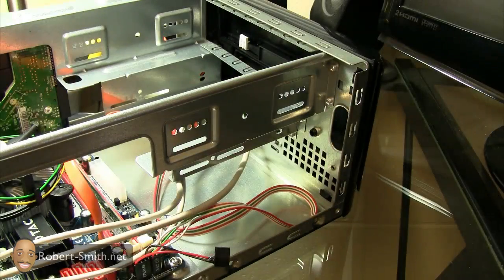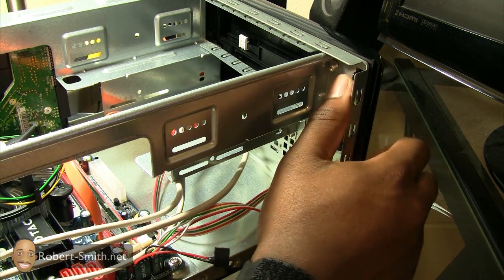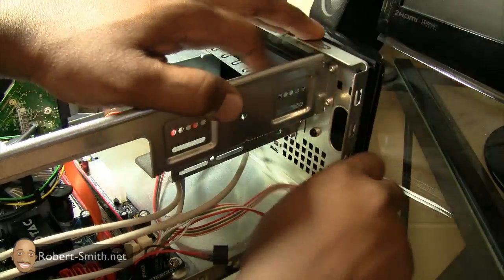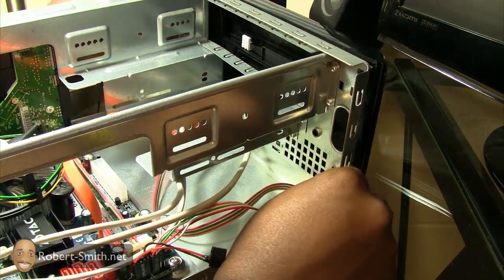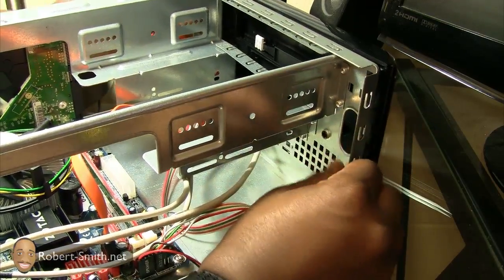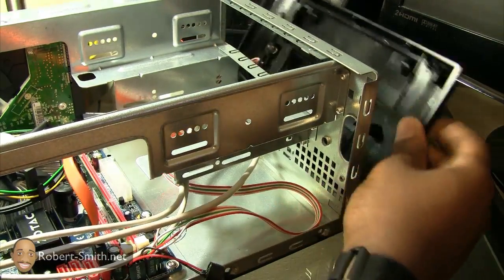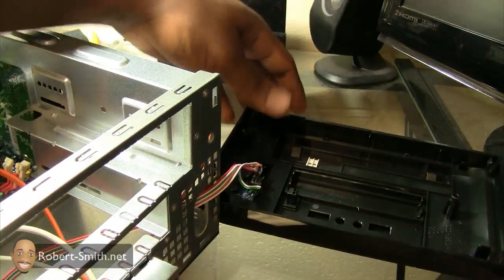In order to hook up the DVD-ROM drive, I actually have to take the legs from the bezel off to pop this front plate off. You just push these inward and it should pop off real easy, just like so. Then just lay it down to the side.